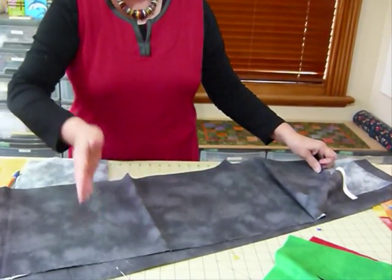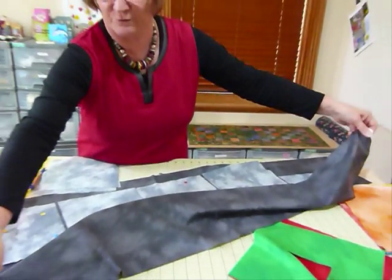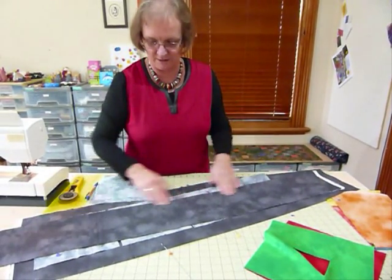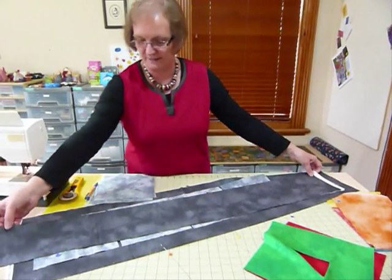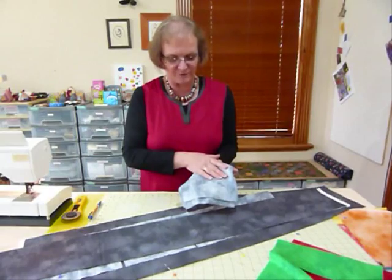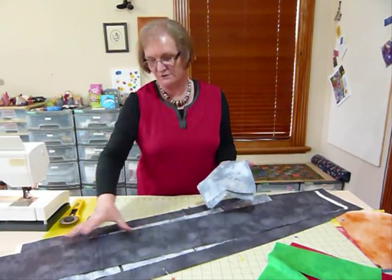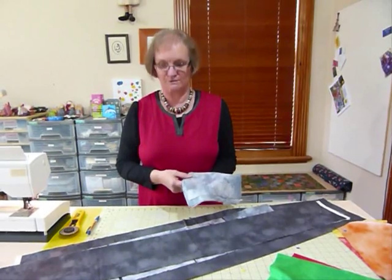Then I would finger press those lines just to give me something to work with. I would also finger press a line the full length of the piece of fabric, folding it lengthwise in half, so I've got a line along there and some other finger pressed lines going the other way. Then to put my shapes onto, I've got some squares of fabric — these are eight inch squares, because that's as large as I can go using an eight inch area, given the fabric size and wanting my holes to be fairly evenly placed.